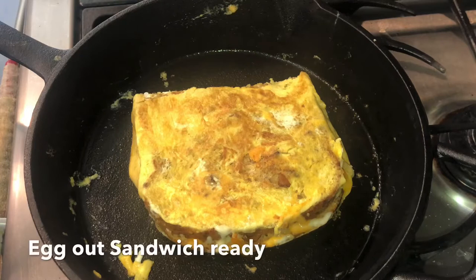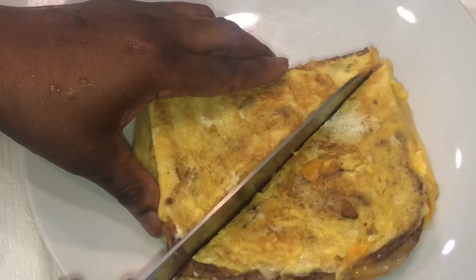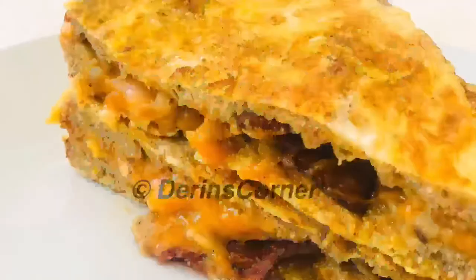So this is the egg-out method. I'm just slicing it and you can see that the inside is so lovely and delicious. You can see the egg is coated on the outside for this particular method.